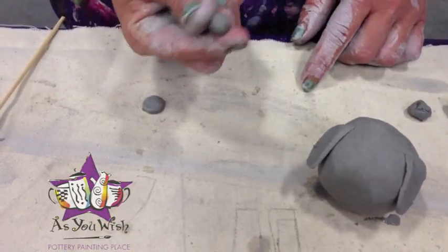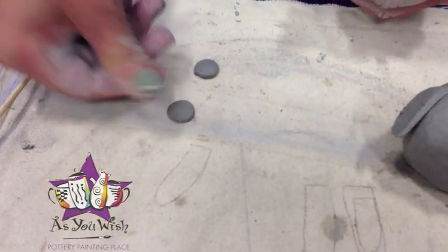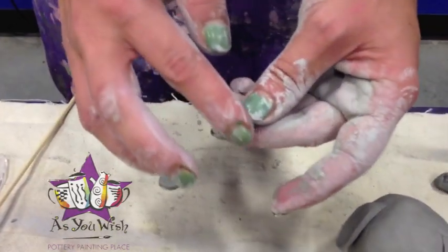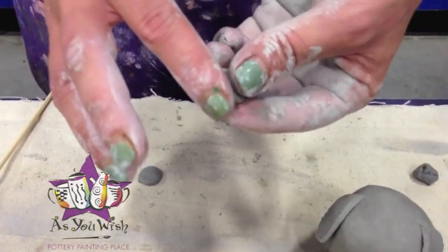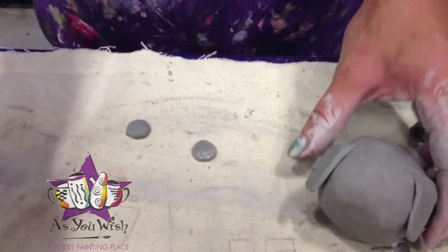Now we're going to make the eyes by taking two small balls — just roll it into a ball, press it down with your thumb, and flatten it out a bit. You can take some water, smooth out your edges, and then we're going to score and slip the eyes onto the dog.